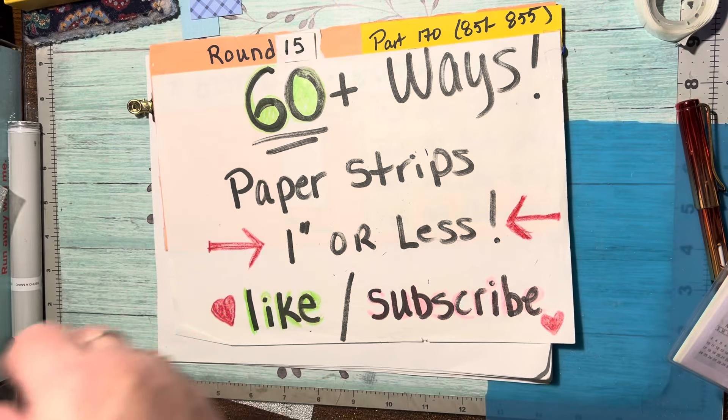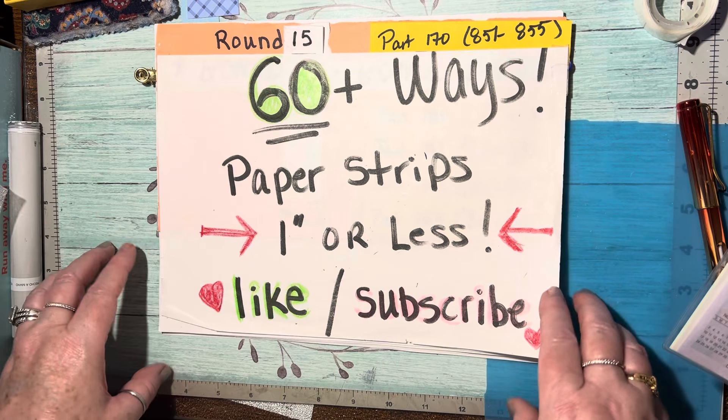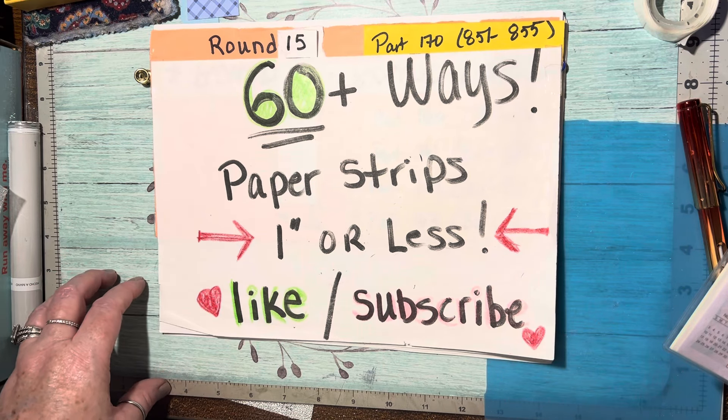So there you go, Monday through Friday videos. I hope you like these ideas — if you've got a favorite, please let me know in the comments. That's always fun to hear. Until next week, happy crafting, bye!